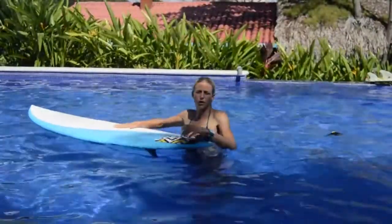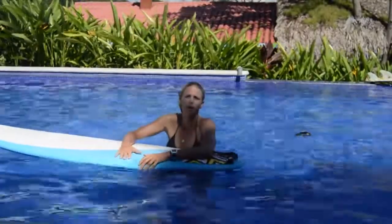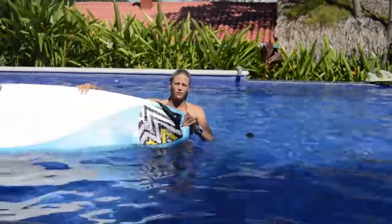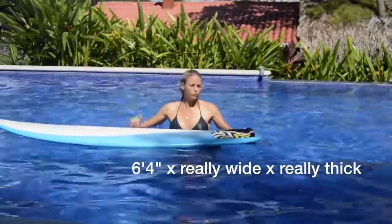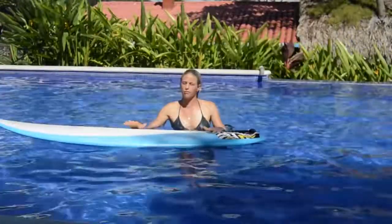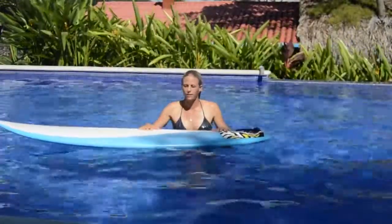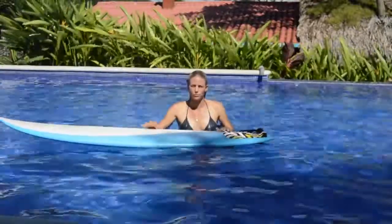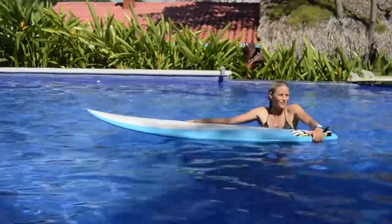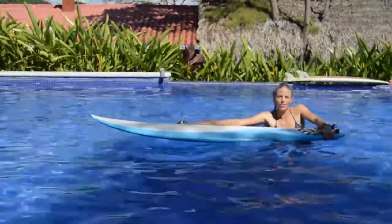A lot of girls come on retreats and say they really want to learn how to duck dive, but then they bring really big boards. This is a 6'4, so it's super hard to duck dive a board like this — even for me it's really challenging, and for someone who's not good at duck diving it's going to be nearly impossible. Keep that in mind: the problem might be your surfboard. But just for fun, we'll try to duck dive it in the pool and see if we can make it go under.